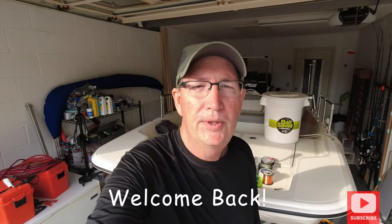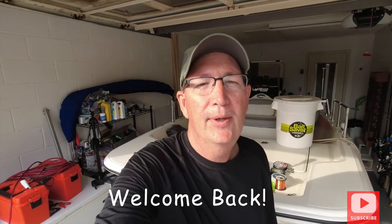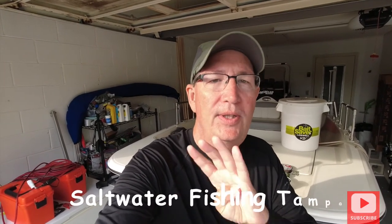Hey everyone, welcome back to Saltwater Fishing Tampa. My name is Scott. Today we're going to talk about the four best fishing rigs for Florida, the Gulf Coast, Tampa Bay. You're gonna like this, you're gonna learn a lot.